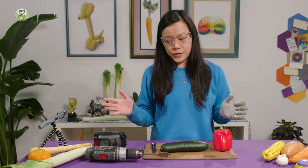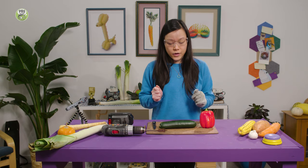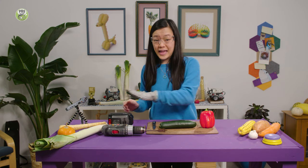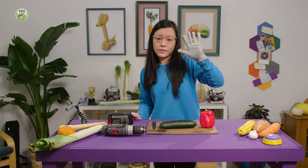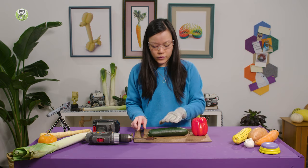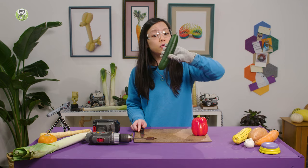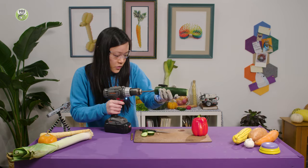So I'm going to try to make a trumpet using vegetables — never done this before. I've got a knife and a drill, so make sure you've got your safety goggles. I've got safety gloves, too. If you try this, make sure you have a grown-up with you. Here we go. First, I'm going to chop off the ends of this cucumber.